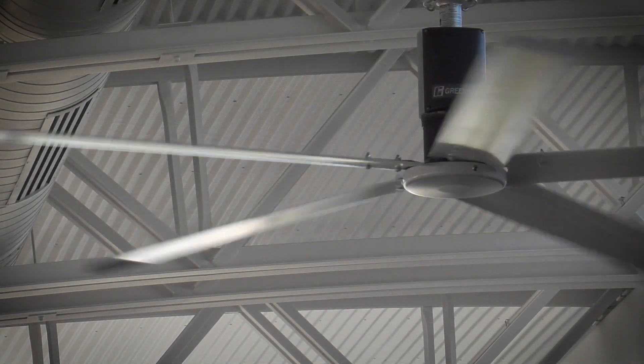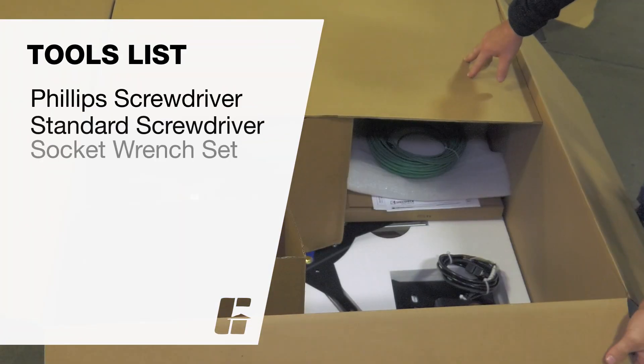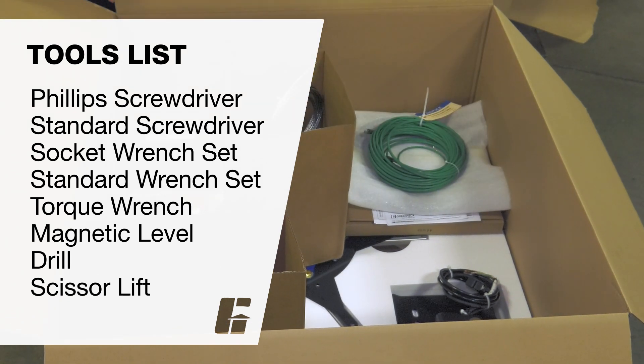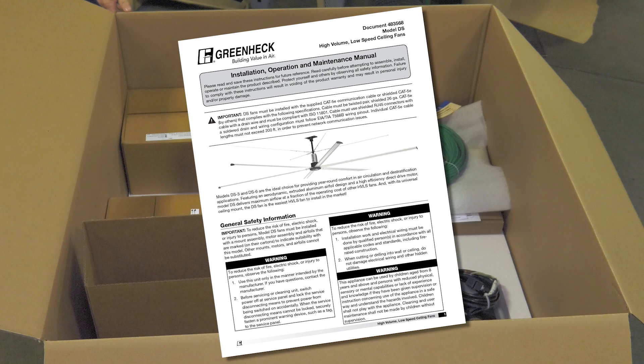To complete this installation you will need the following tools: Phillips screwdriver, standard screwdriver, socket wrench set, standard wrench set, torque wrench, magnetic level, drill, and a mobile platform scissor lift to access the fan's mounting location. For complete installation instructions and safety information, please refer to the installation, operation, and maintenance manual provided with your fan.